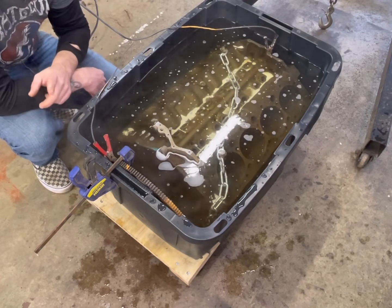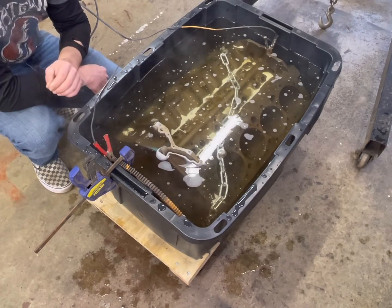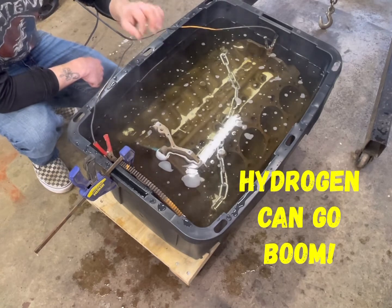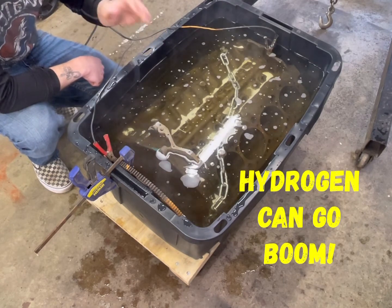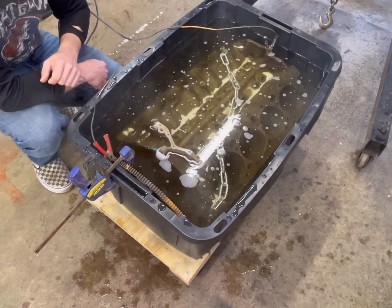Just as a safety tip, once again, make sure you have proper ventilation — this does create hydrogen. Also, when you connect these, make sure your battery charger's unplugged first. So I'm going to go ahead and plug this in, let it rip, and we'll see what happens.